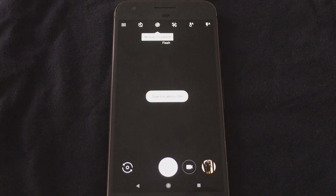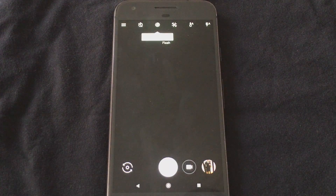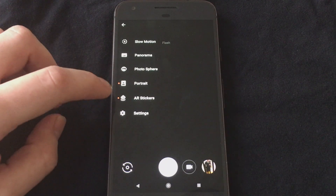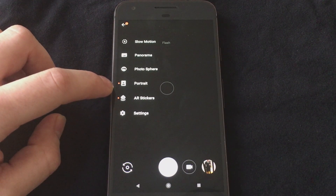So now this is the Pixel 2 camera API, and you can see that because if we go into menu settings, we now have a portrait mode.